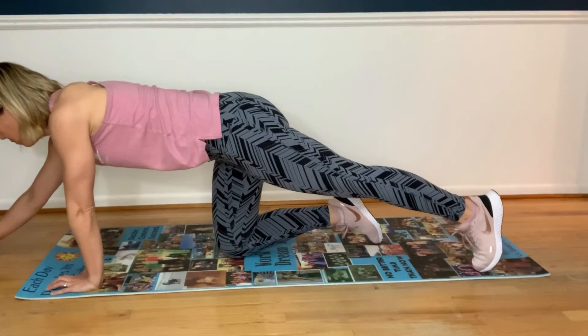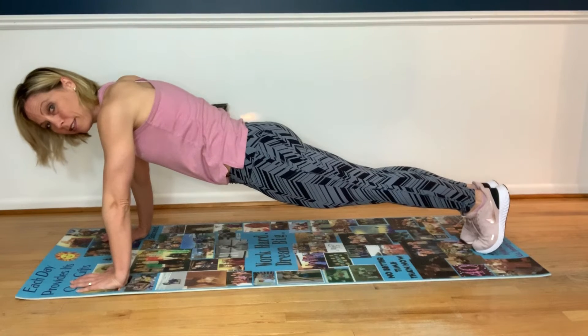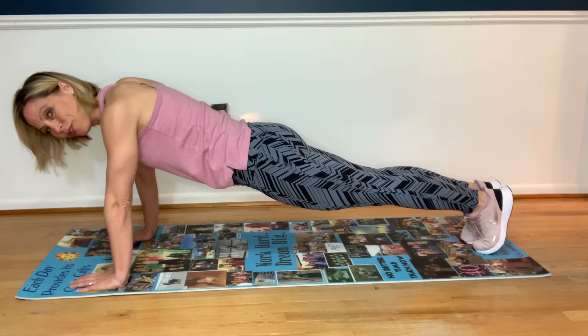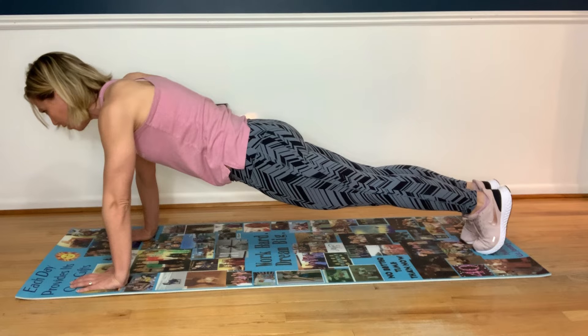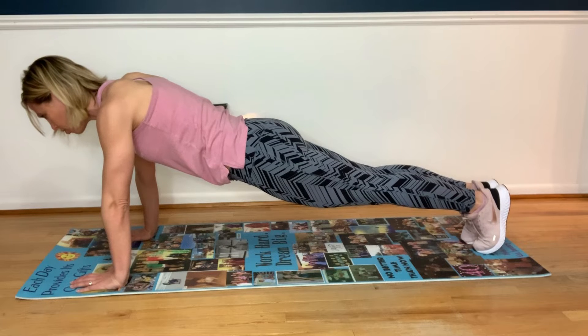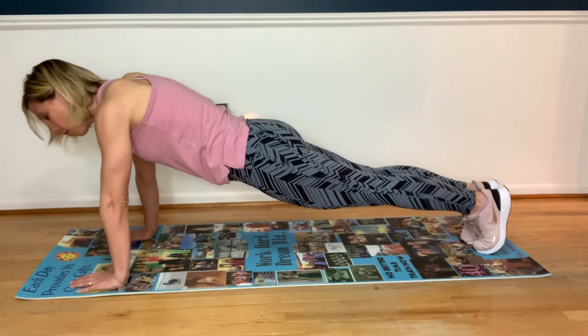Getting the timer ready. Okay, straight arm plank — those heels are like pulled up against the wall, legs glued together. Shoulders are over the wrists. Try to keep your neck neutral so you're gazing at the floor maybe a couple inches in front of you. Good job, keep breathing.